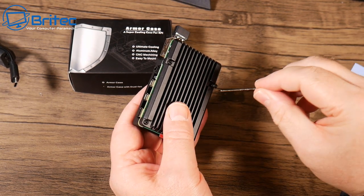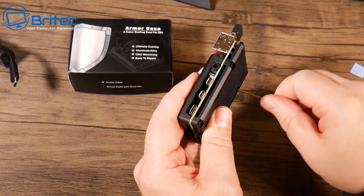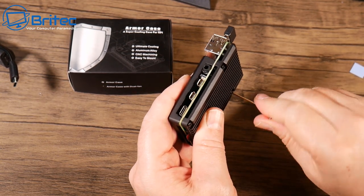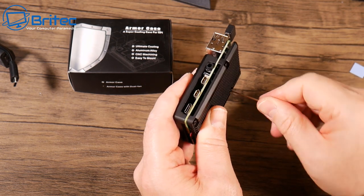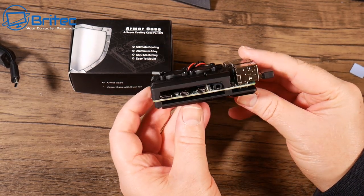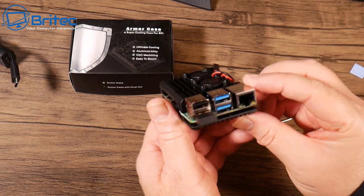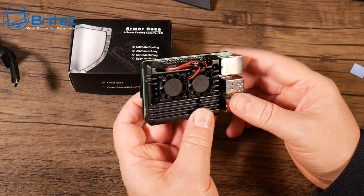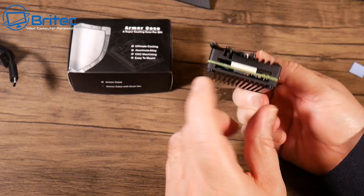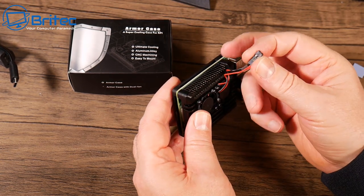There are plenty of fancy little cases out there that look pretty nice with these boards inside, but the problem is they just don't cool down the computer — it just gets really hot in there. Cases like this one with aluminium will cool it right down; it's basically a giant heatsink you're putting on there, with thermal pads on the main chips. It also gives strength and protection. Some older cases on the market make it very difficult to access the ports, but here all the ports are nice and open.